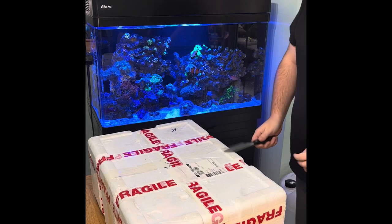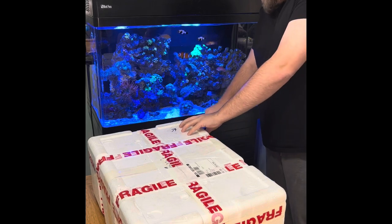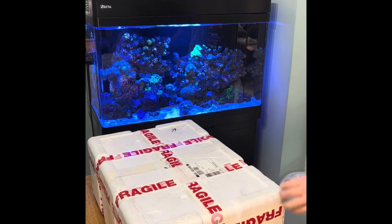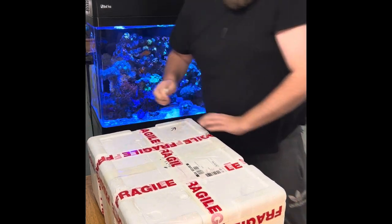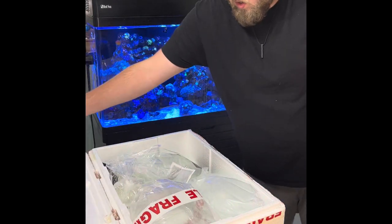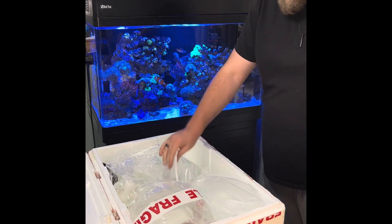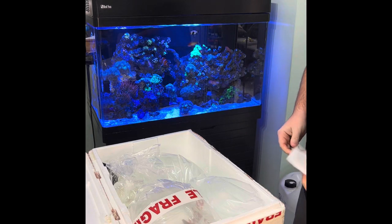Hi guys, just going to unpack my order from Seller Marine. It's the first time I've ordered from them - I've seen a few things on their site before but never actually ordered any fish online. I always tend to try and support local reef shops, but due to the Christmas period I decided to go for ordering from a new seller. Quite a big box for what we've got. The heat pack is not really warm at all anymore.